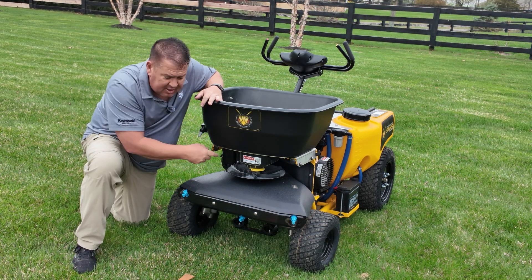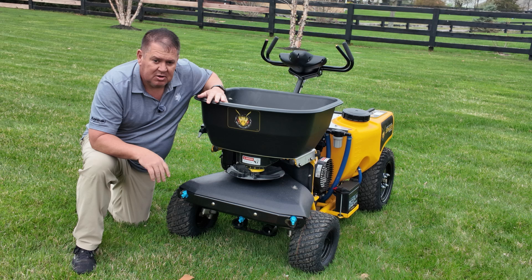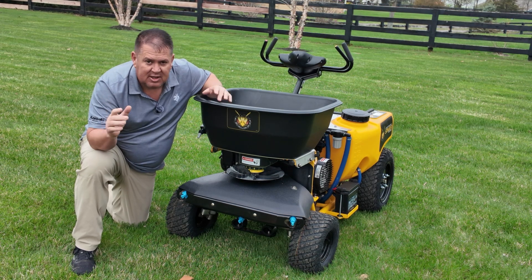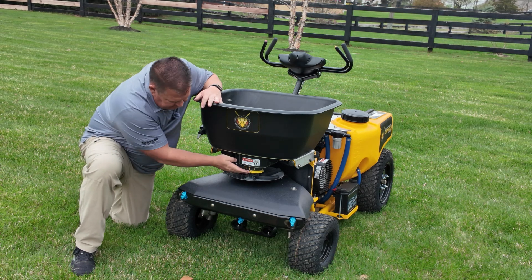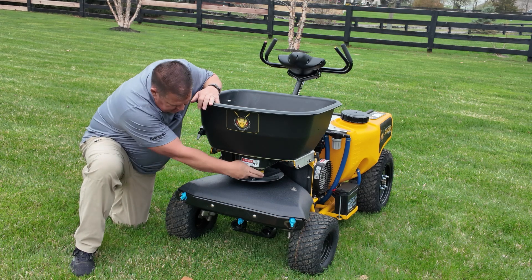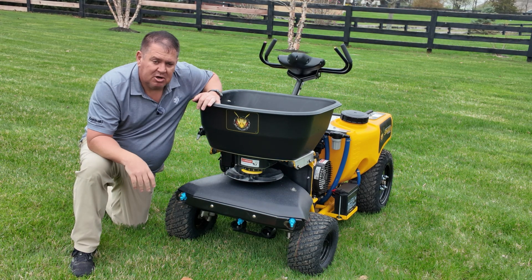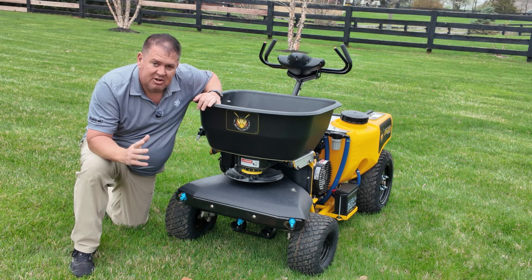There's one thing I haven't covered, and that's the yellow cone on the front. The yellow cone adjusts the spread pattern right and left. If you're going through with your wide spread pattern and you get a little bit more to one side, if it's heavy to the right and you want to shift your spread pattern to the left, just press it to the left. If you're too heavy to the left and you want to shift it right, just shift it right. I always start with a medium prill by setting it in the middle on number five, then adjust from there.